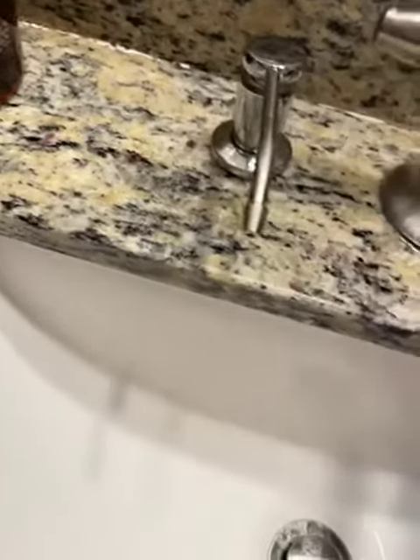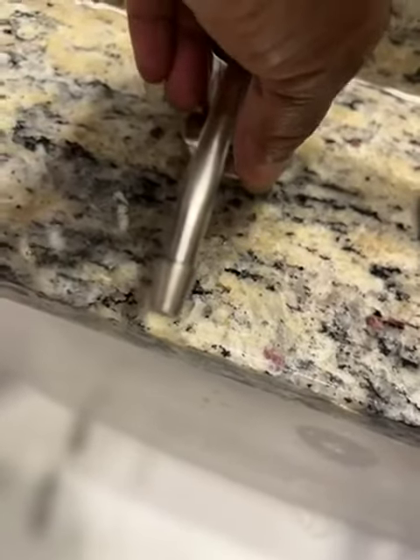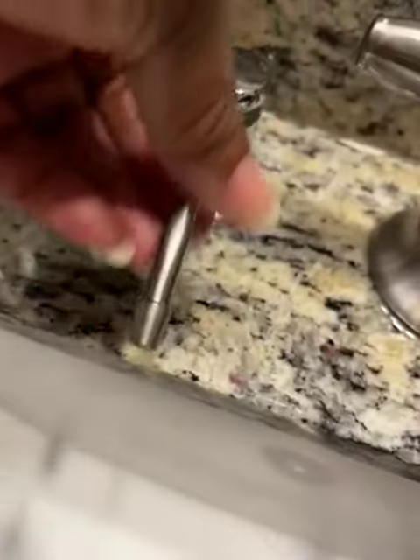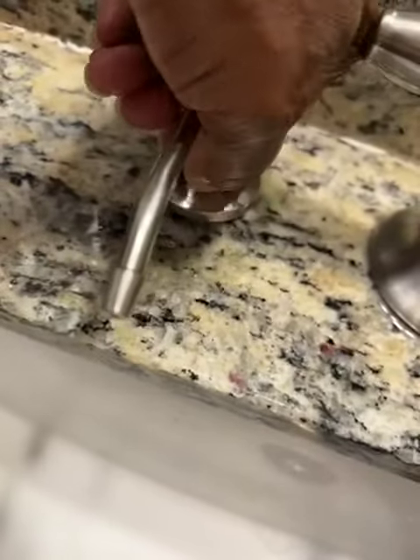And when you get ready to add fluid to here, you can just pull up on this pump. You have to hold this down and pull the pump — this right here, the whole thing — from here, it comes up. Let me show you.